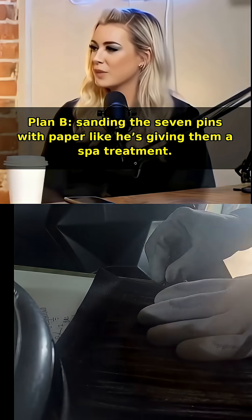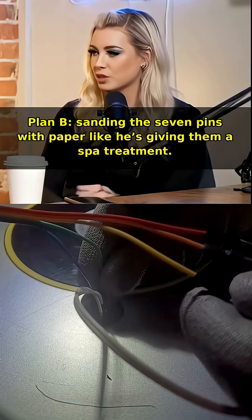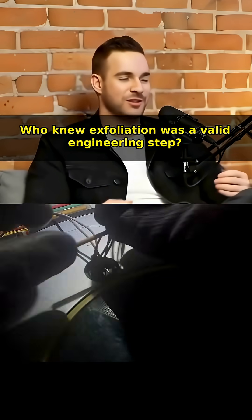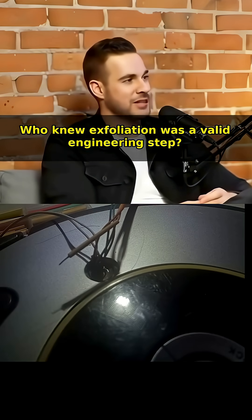Plan B: sanding the seven pins with paper like he's giving them a spot treatment. And it works — they finally click into place. Who knew exfoliation was a valid engineering step.